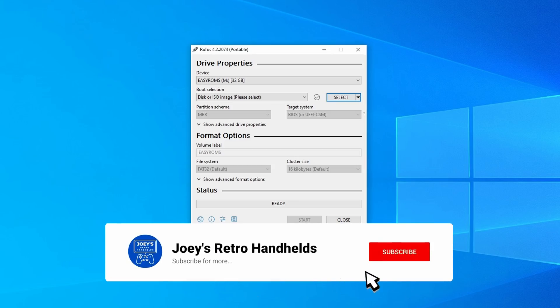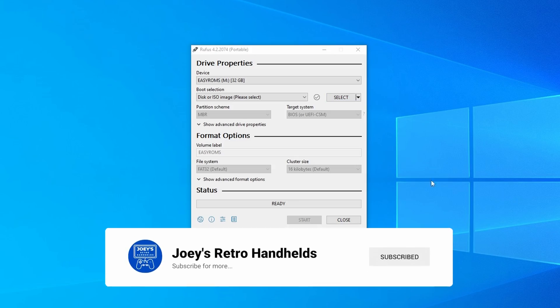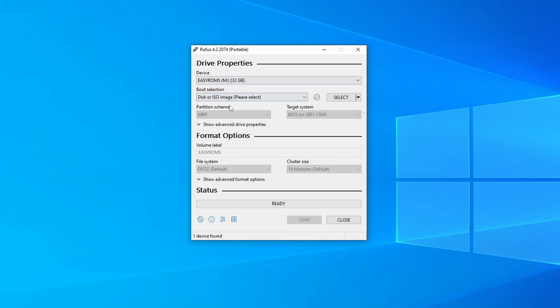The first thing we want to do is format our SD card as exFAT. I'm going to use Rufus here to do so — pretty simple — and you can name the volume label whatever you want.